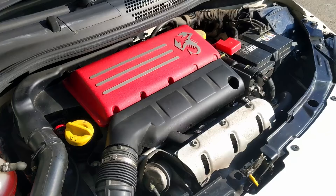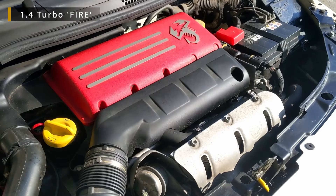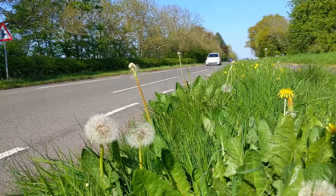The 1.4 litre turbo engine has 130 horsepower, but this car weighs just over one tonne so it's a very light, very small car. A reasonable amount of power for a car like this and nought to 60 in 7.6 seconds, so it's certainly no slouch.